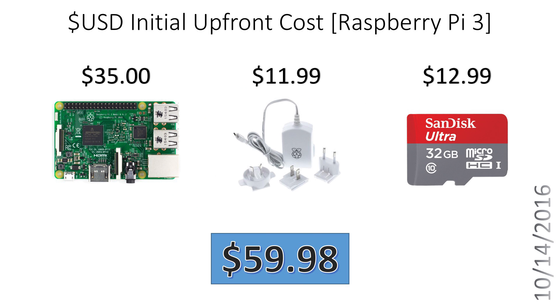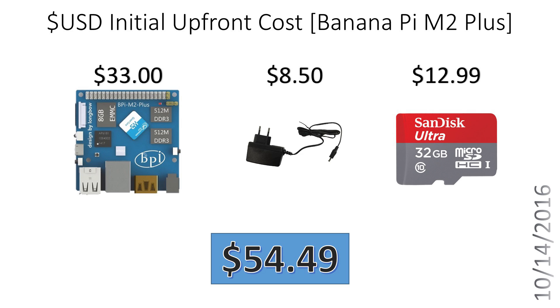Let's do the cost analysis. The initial upfront cost for the Raspberry Pi 3 is $59.98 — that's $35 for the board, $11.99 for the official Raspberry Pi power supply, and $12.99 for a class 10 32GB SanDisk Ultra SD card. This could be lower if you find discounts or use different parts. For the Banana Pi M2 Plus, it'll be $33 for the board, $8.50 for the official power supply from the Banana Pi retailer, and $12.99 for the same SanDisk Ultra 32GB class 10 SD card — bringing the total to $54.49, about $5 cheaper than the Raspberry Pi 3 setup.